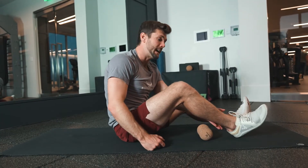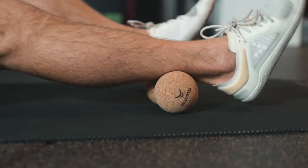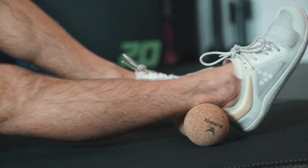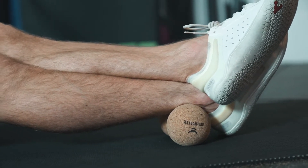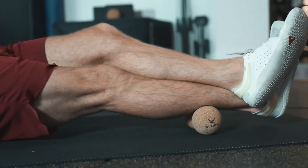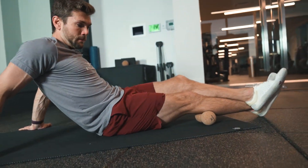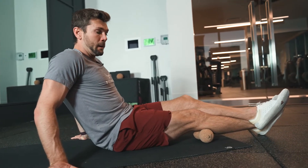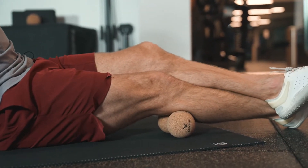For all of you with tight Achilles, this is a great one to release your calf and Achilles. Place your calf and Achilles in the groove of the peanut — you can put your other leg on top for more pressure — lift yourself up and start to work your way all the way up your calf to the back of your knee. You might feel sweet spots all throughout this area; when you find them, really dig in, breathe into that area, and allow yourself to relax that muscle.